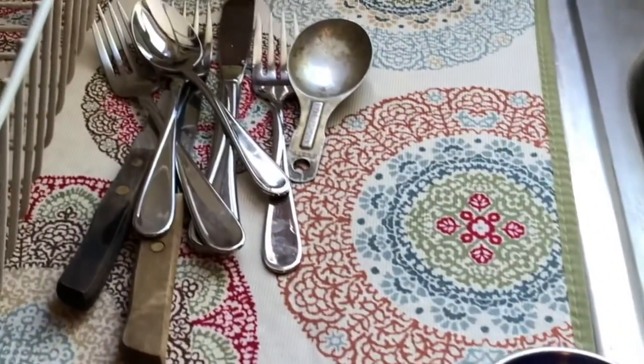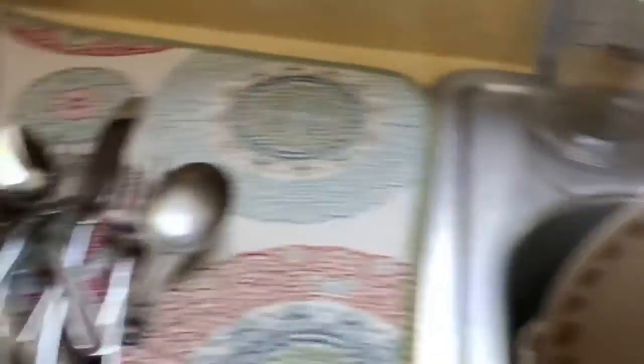If this dish mat gets gross, I always have an extra one down here — it's in the wash right now, but the plain beige one — just switch those out.